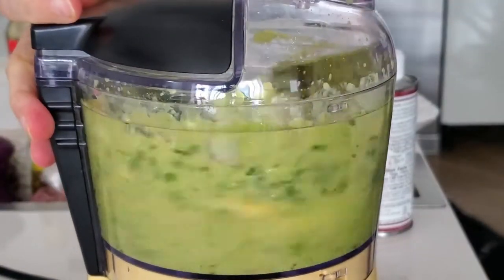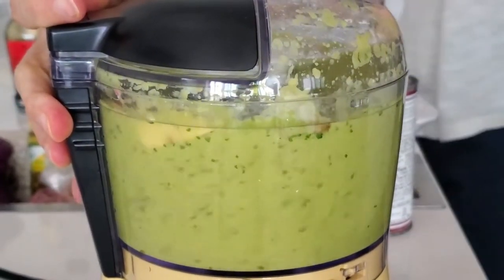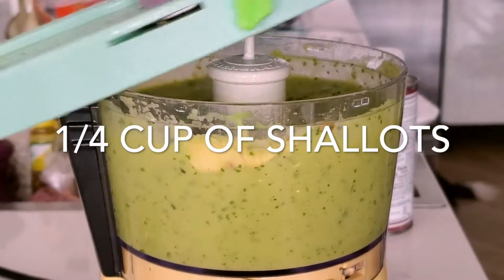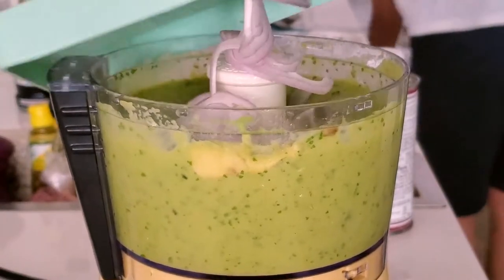After we peel and add all our avocados, keep one or two of the pits because the pit is going to keep your guacamole from turning brown. Then we add the juice of three limes, or about one and a half tablespoons.